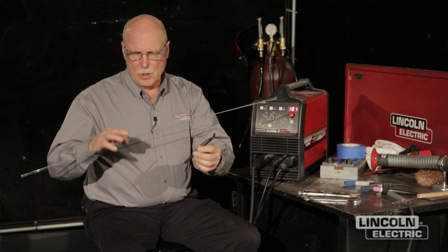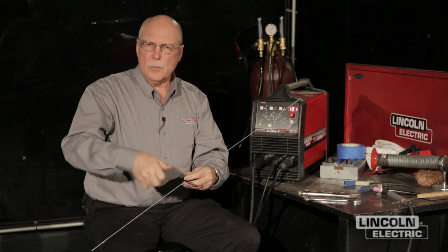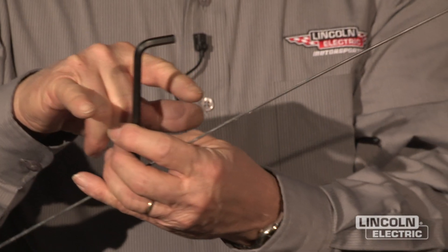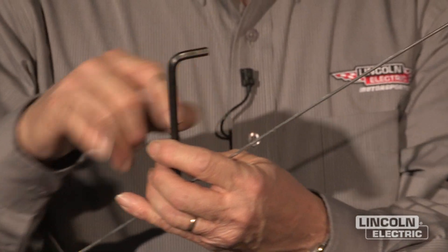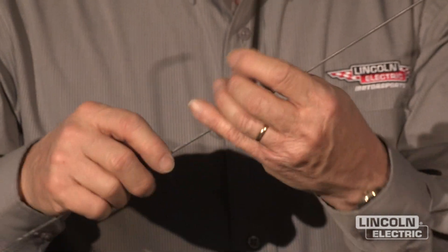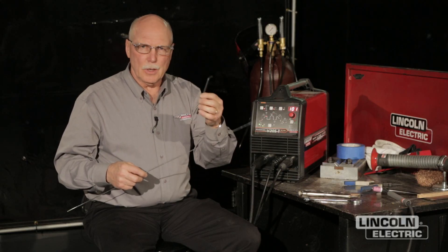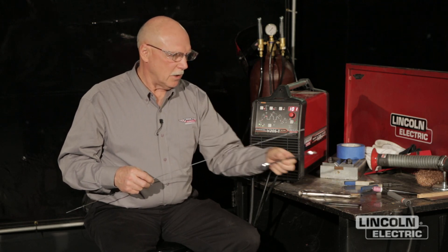Allen wrenches typically come in an L-shape or in a holder. Sometimes we have to put a T-handle on them for wing adjustments or for some type of special quick tool. We'll cut them off and put a piece of mild steel across the top. When we weld that joint together, 312 stainless steel does a great job — there won't be any problem on the mild steel side, but it'll allow us to stay on the alloy side.